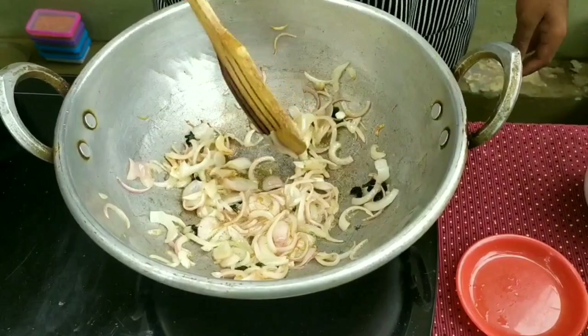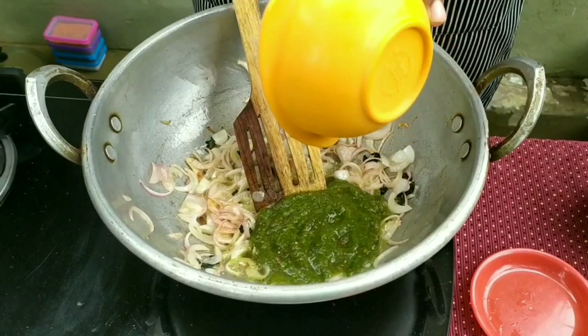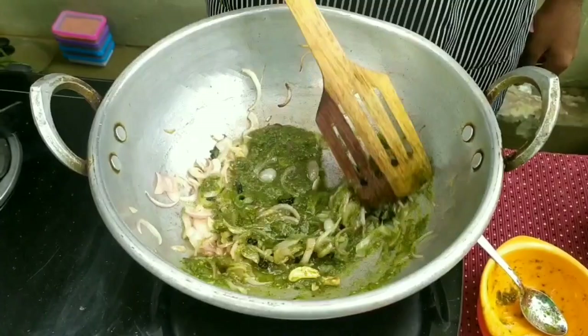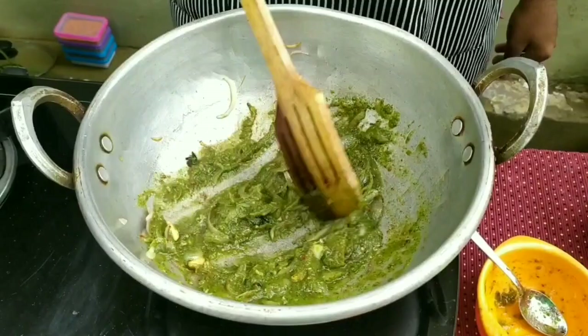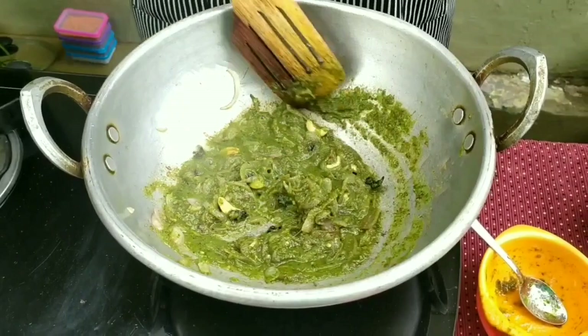We add the sesame seeds to the sauce. You can make it very smooth. I have to make it very smooth. I don't know how to cut it, but I think you can cut it.